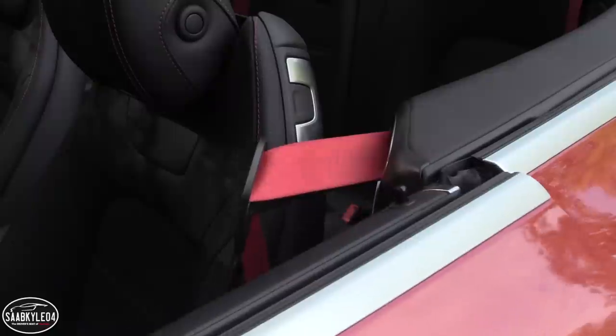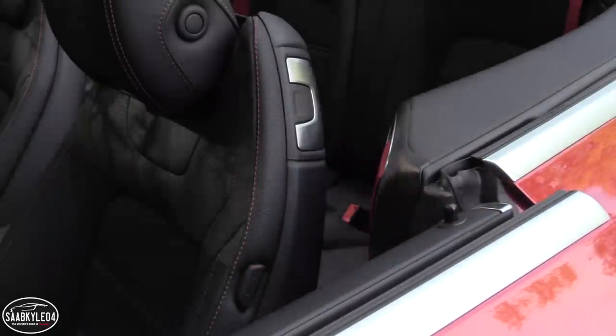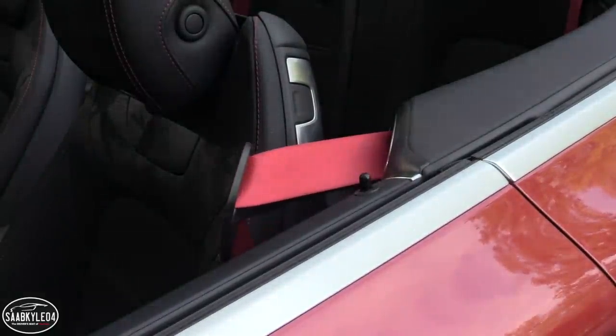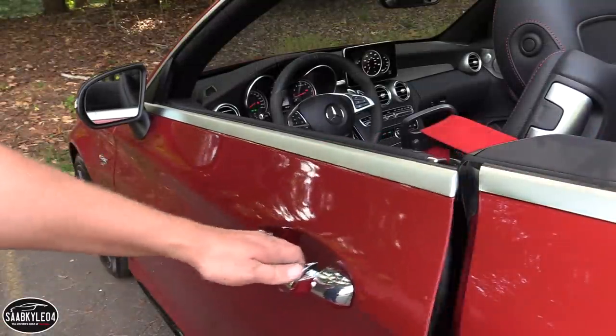The interior of the Cabriolet mirrors that of the Coupe, right down to the electric seat belt extenders. When you close the door, they automatically extend to bring the seat belt towards you, making it easier to grab.